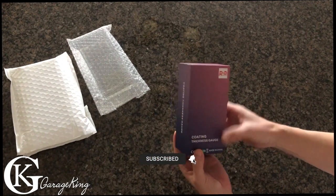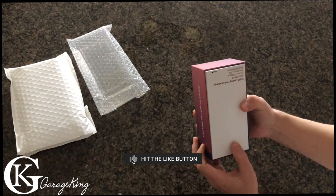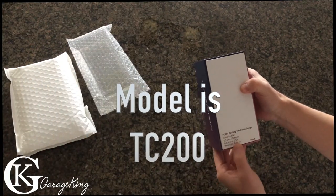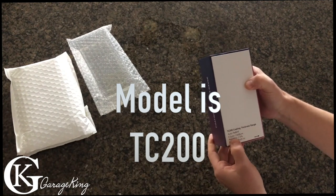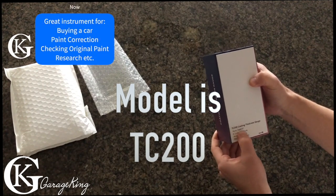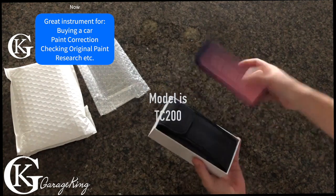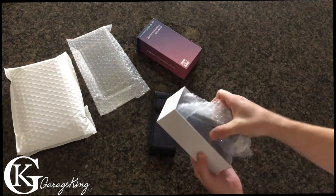This one's by R&D Instruments. It says it's got an accuracy of 2.5%, backlight built-in, and it measures from 0.1 microns to 1500 microns. It says auto F-E-N-N-F, so that means ferrous and non-ferrous — like steel and aluminum basically. So let's see what this thing is about and take it all out of the box.